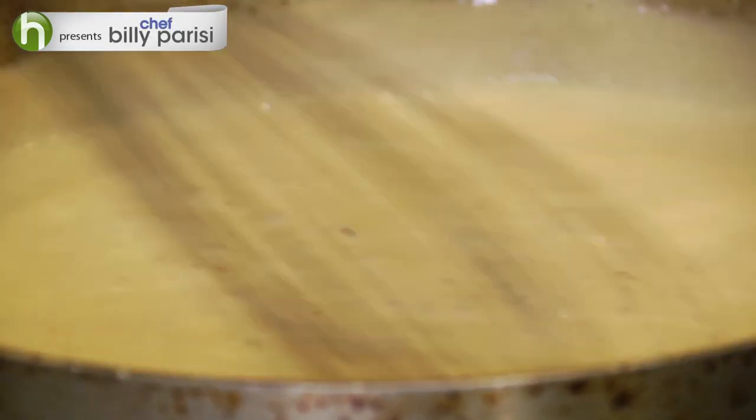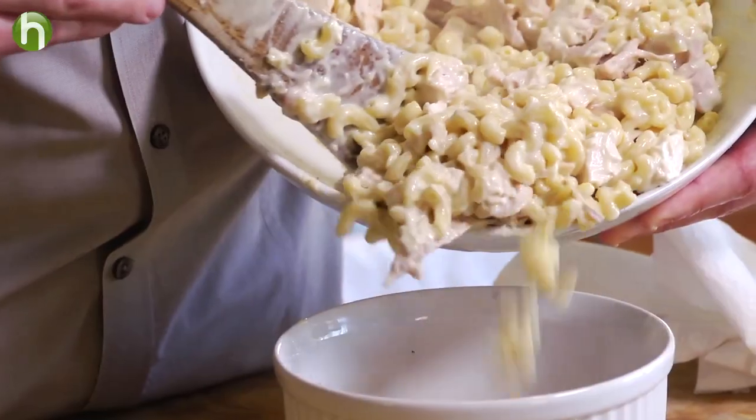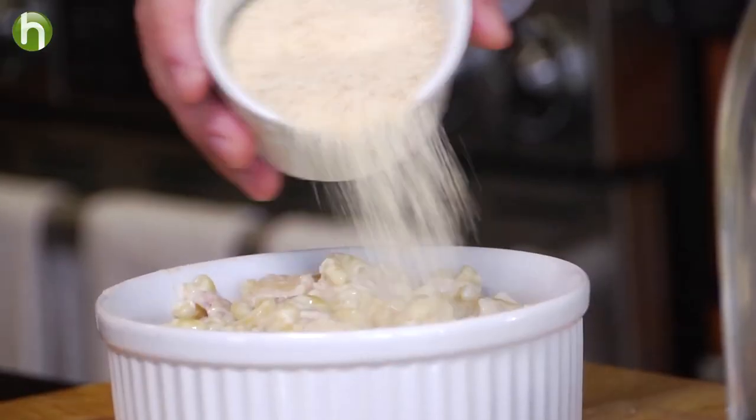In a large bowl, we're going to mix together the macaroni, the cheesy cream, and the rotisserie chicken. We're going to toss that around and put it in a soufflé dish. We're going to top off with some breadcrumbs and drizzle on a little olive oil.